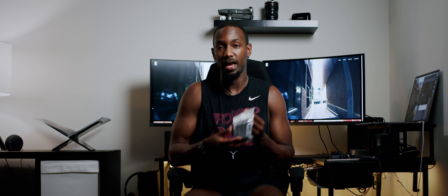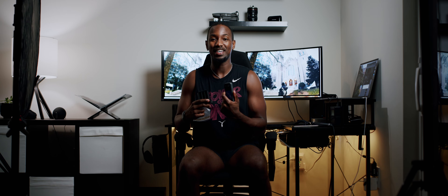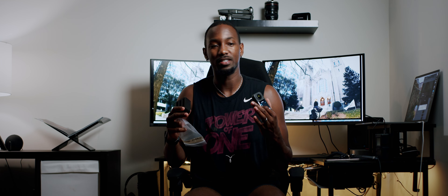I do have one more thing — I also got a multi-battery charger, because of course I will be getting more batteries for this. So I can charge up to three at once. Super excited to play with these. Thank you again, Lens Rentals — you guys are literally my favorite store ever, outside of B&H.